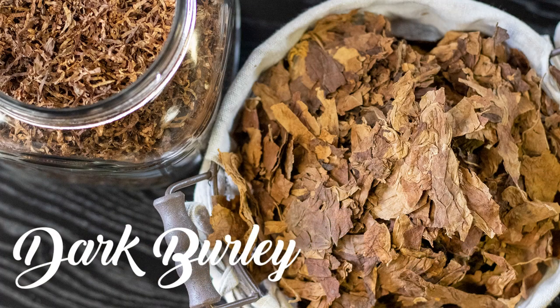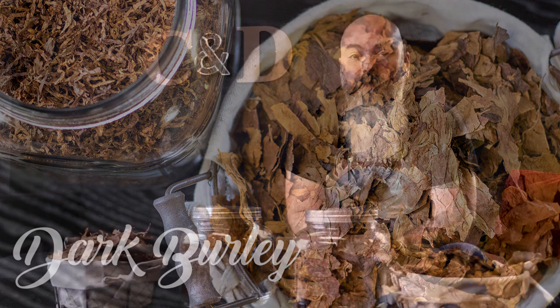Dark burly by comparison tends to come from central to upper stalk positions on a tobacco plant because those tend to be beefier. The thickness of the lamina is beefier. They tend to be more oily and are harvested later in the season. They tend to have larger quantities of nicotine and are very dense in flavor, giving you a darker color. They're also beefy enough to go through a secondary fermentation process, which is one of the things that separates white burly or light air-cured tobacco from dark burly or dark air-cured tobacco.